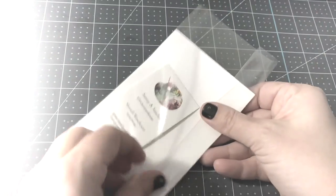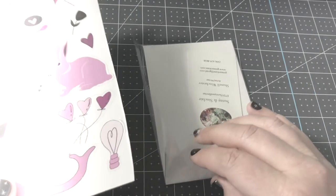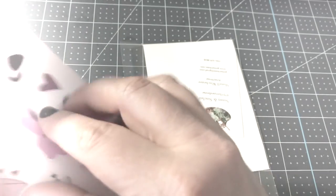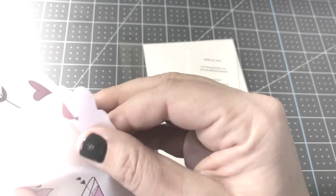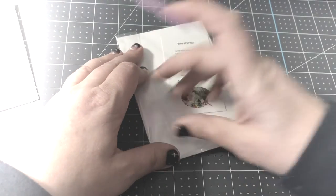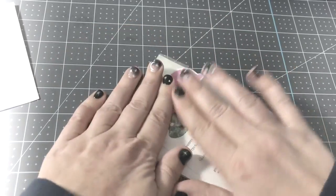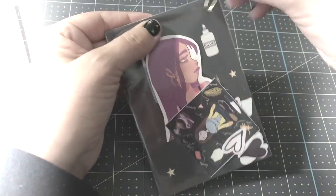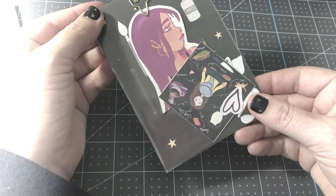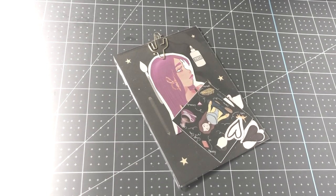And there's a little bag with some stickers — hearts, the witchy girl, and the little self-care girl. I'm putting my business card in, folding it up, and sealing it with a bunny sticker. I also like to add fun little paper clips — pretty cute to receive. That's how I make stickers! Message me down below if you have any questions.